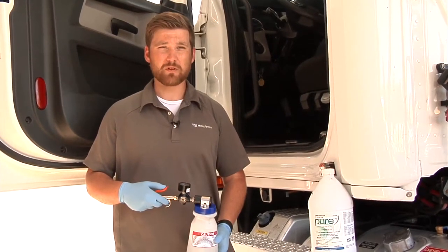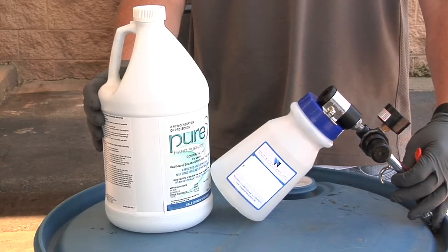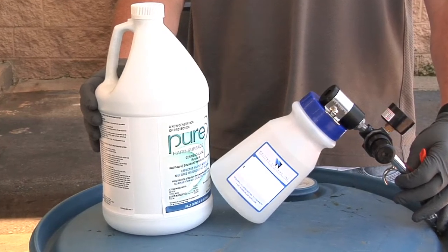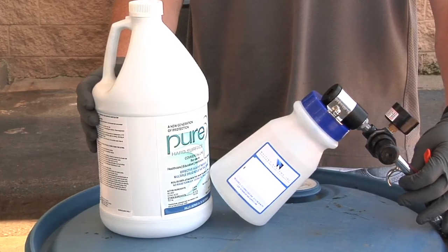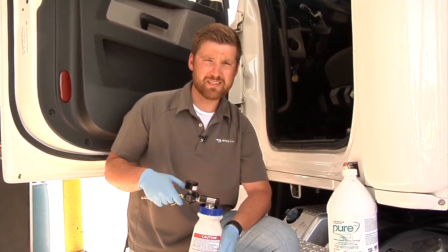Hi, my name is Logan Gilbert and I'm with Whiting Systems. Pure hard surface disinfectant is shipped in a ready-to-use format and there is no need to add water. Pure kills viruses and bacteria in 60 seconds.